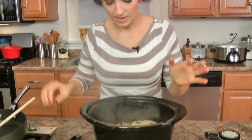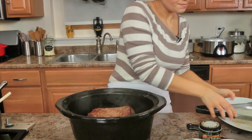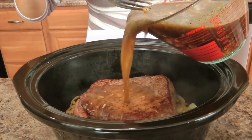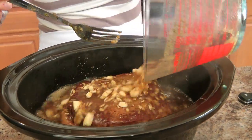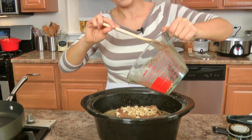They smell incredible already. Give me those on a sandwich with some melted cheese and it would be delightful. Put that beef in there with the juice — that mixture we put together — pour that right over everything. This is going to be amazing. This is going to go into my slow cooker. I'm going to turn this on for about six to eight hours on low, or about four to six hours on high. I'm going to put this on low for eight hours.